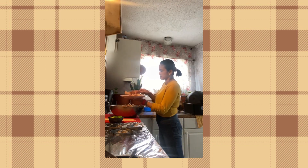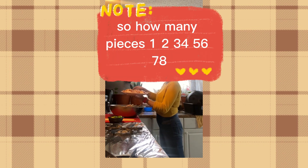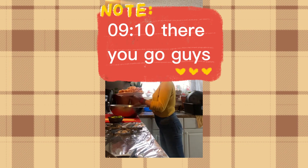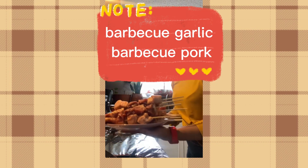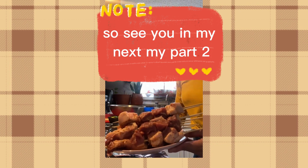So how many pieces? One, two, three, four, five, six, seven, eight, nine, ten. There you go guys — it should look like this. Here is my garlic barbecue pork. See you in my next part two.